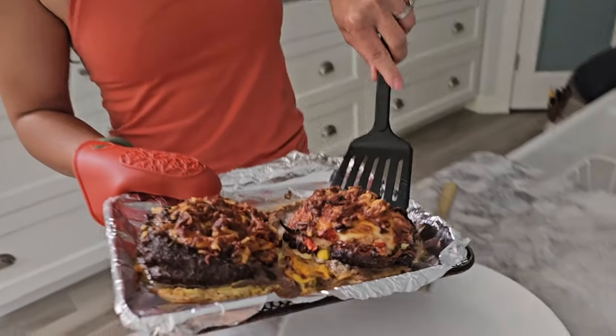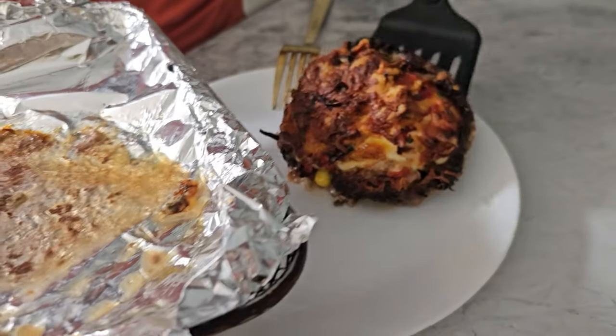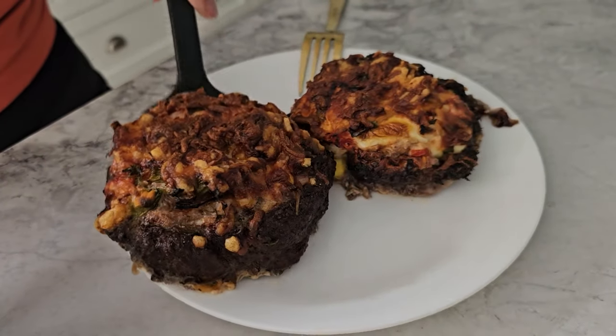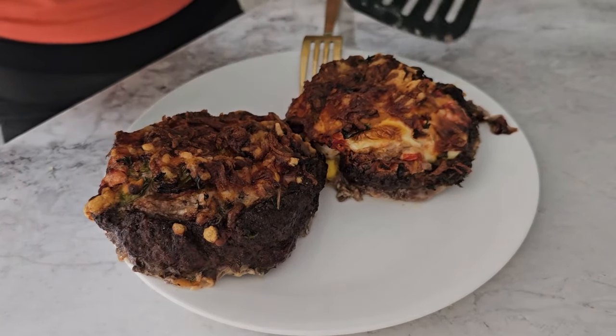And there you have it, air-fried beef bombs. Super easy to make, loaded with protein, and they taste amazing. Perfect for meal prep or just to enjoy right out of the air fryer.